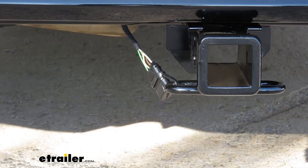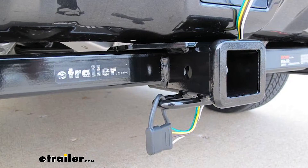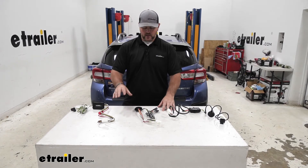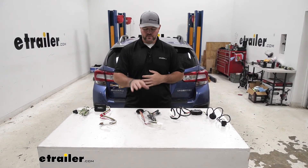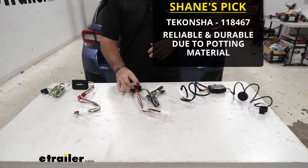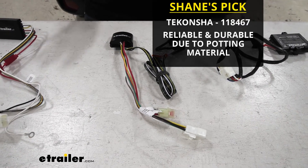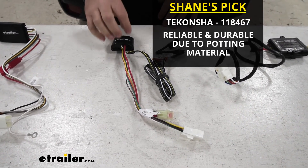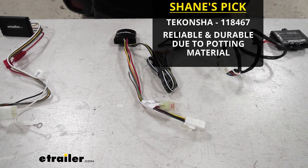Each one of these is going to come with a dust cap. Ticoncha's is going to be attached, where our Curt and Hopkins it comes separate and you have to put it on. For my personal opinion, if I had to pick one for my Subaru, I'm going to go with Ticoncha. With the potting material inside the box, it's really going to hold up well against vibration, where with the Curt and the Hopkins they tend to fail because they don't have that potting material holding those wires onto that circuit board really well.